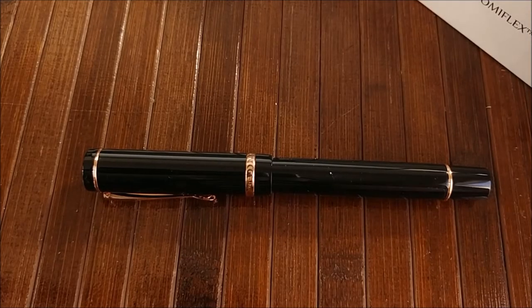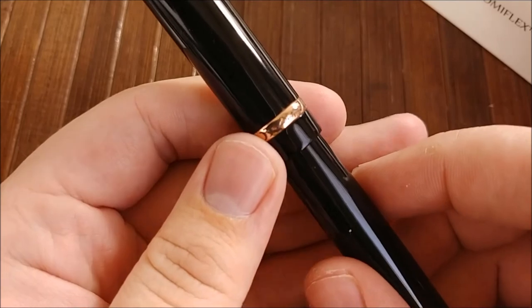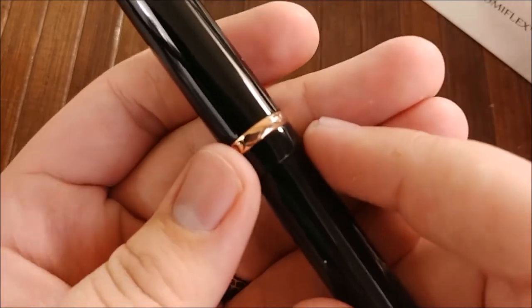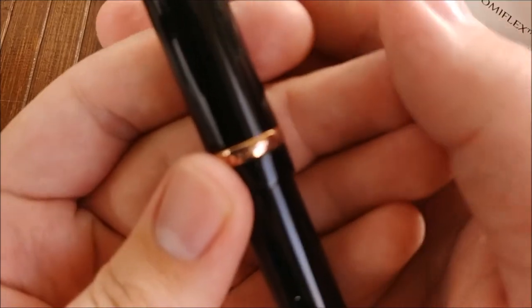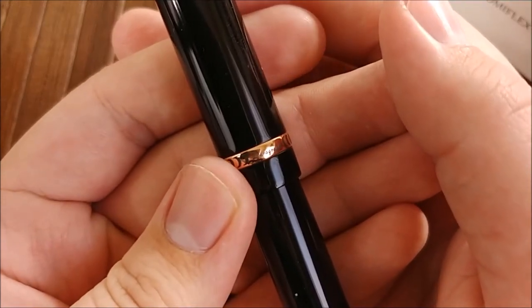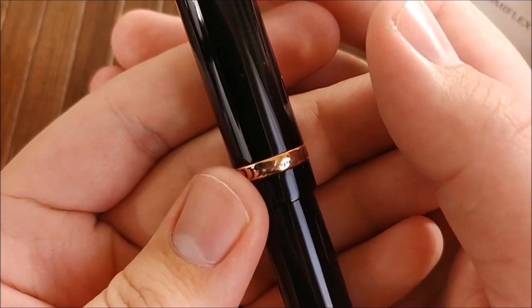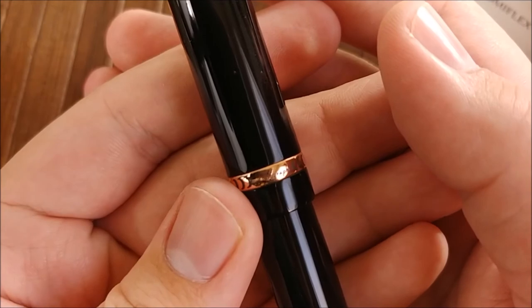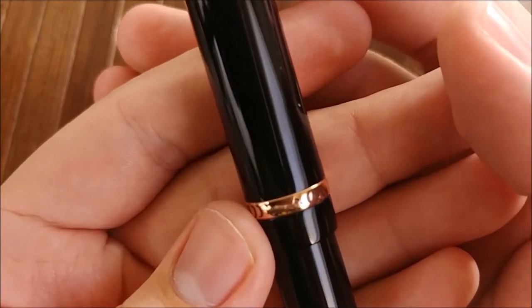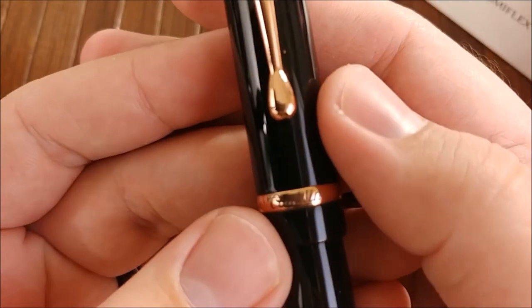On to what I dislike about this pen — there isn't much, but there are a few things. The first thing is actually the printing on here. I don't know how well you can see this — I may have to cut in a macro shot or something. Some of the printing is just not pleasantly done. There are a lot of little parts where the ink kind of comes together.